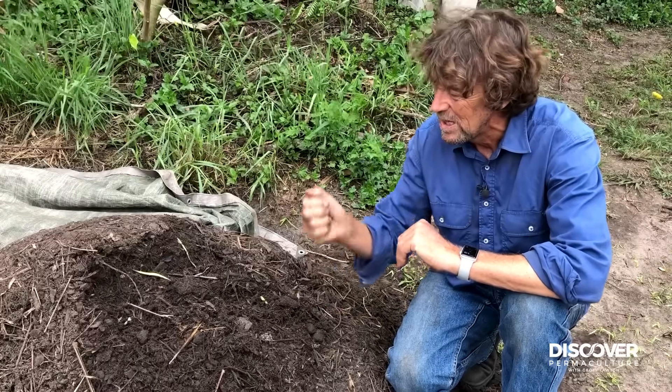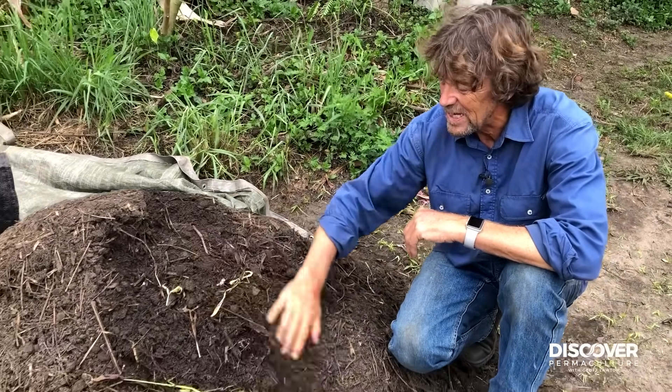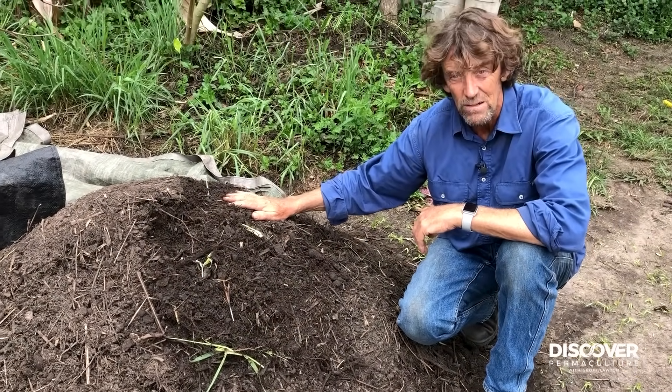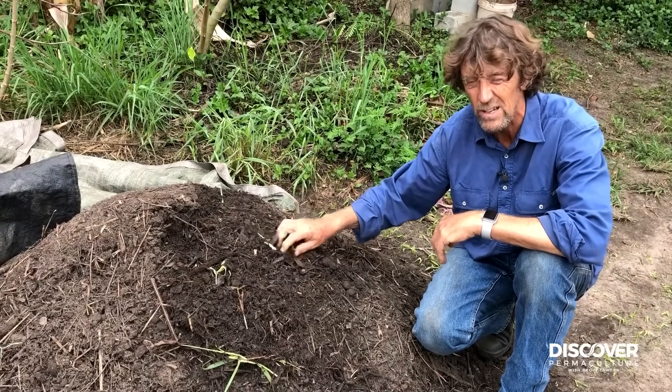This compost is alive. If there is no organic matter to feed it, there has to be something left to feed it. If there isn't, you better use it right now because it's going to starve. There has to be something left at the end. So these little chunky bits are quite okay.